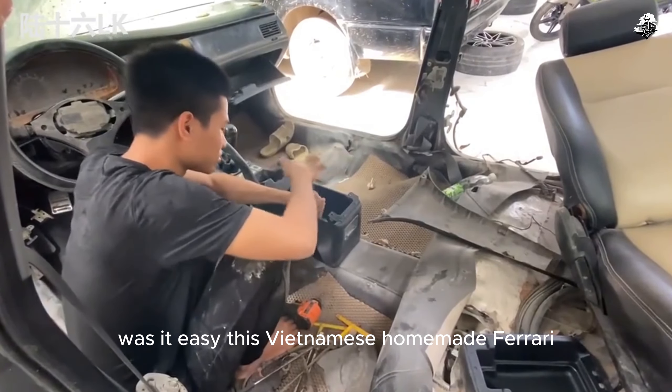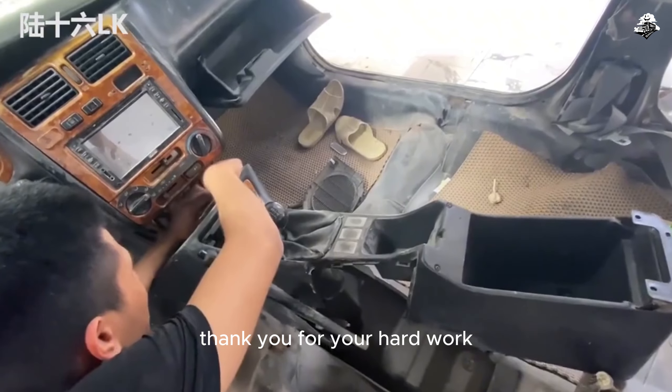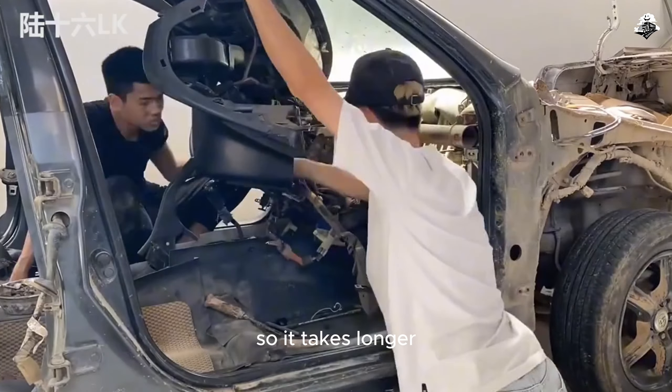Was it easy? This Vietnamese homemade Ferrari Rafa is finally waiting for the fifth episode. Thank you for your hard work and thank you for waiting. They encountered a lot of difficulties, so it takes longer.